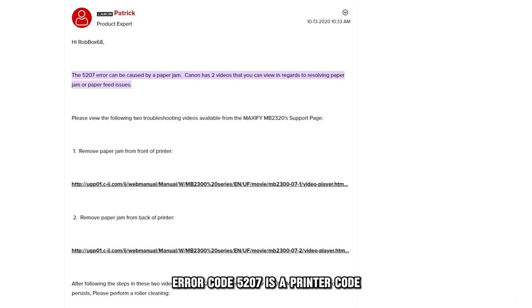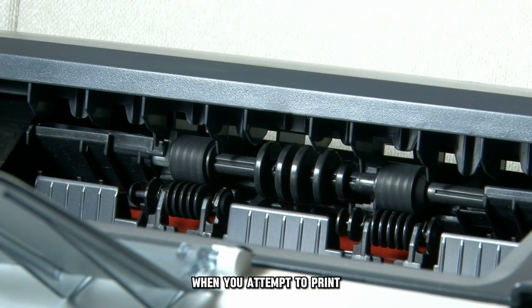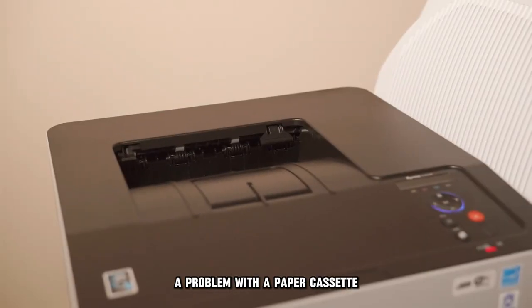Error Code 5207 is a printer code that indicates a malfunction in the paper cassette. When you attempt to print, you'll notice the wheels in the paper cassette spinning, as if printing, but no paper gets pulled out or printed. A problem with the paper cassette causes paper feed issues, which may cause the printer to present with this error code.